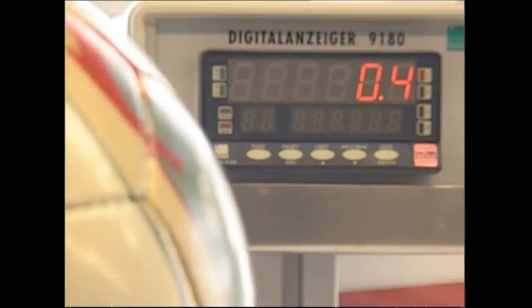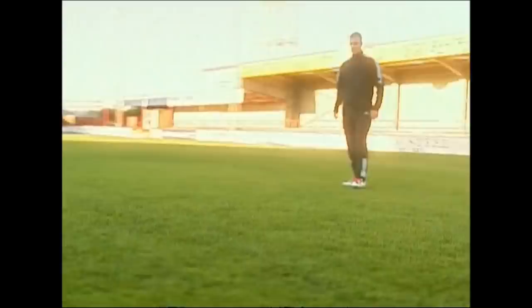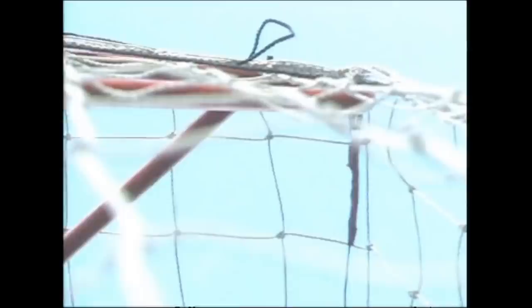The factory only produces 750 balls a day, and hours are spent making each one to exacting standards. If only the England team spent as long practicing penalties, then maybe they'd hit the top corner a bit more often.